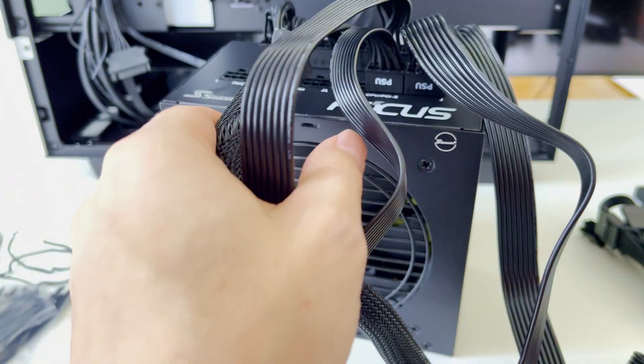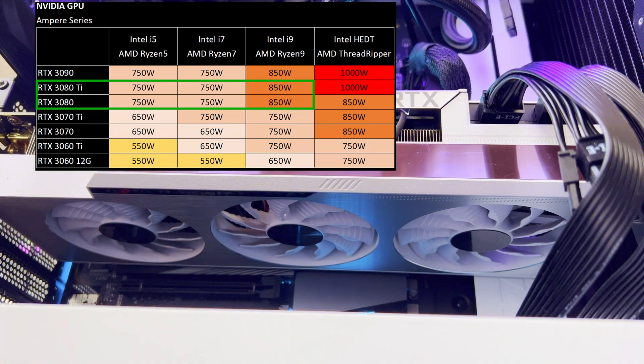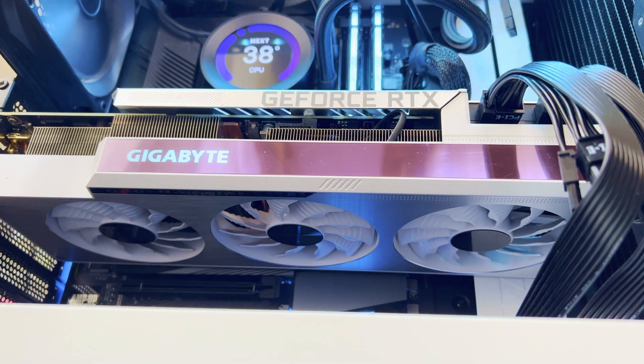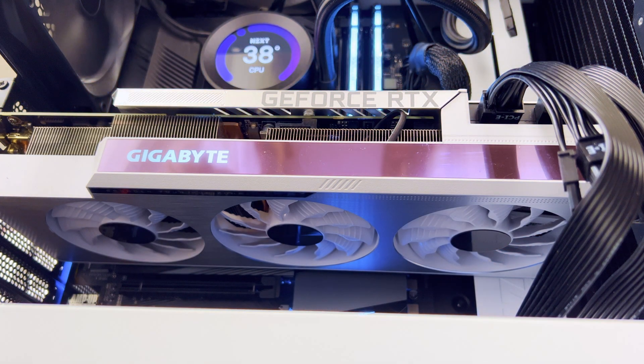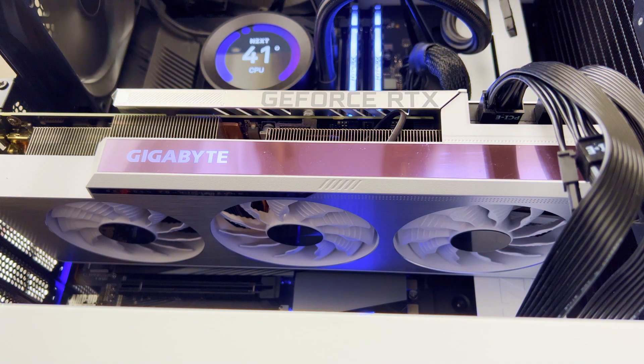In one of my previous videos I showed a table with the correct combination of RTX 30 series graphic card and CPU and what wattage is recommended for the power supply unit. I received feedback from subscribers that you would like to see the table for RTX 4060, RTX 4060 Ti, RTX 4070, and basically for all RTX 40 series graphic cards with recommended PSU wattage. So let's get into it.